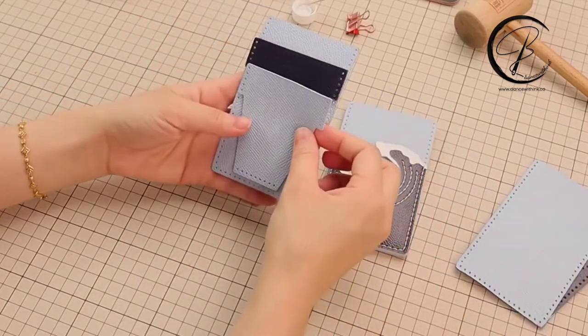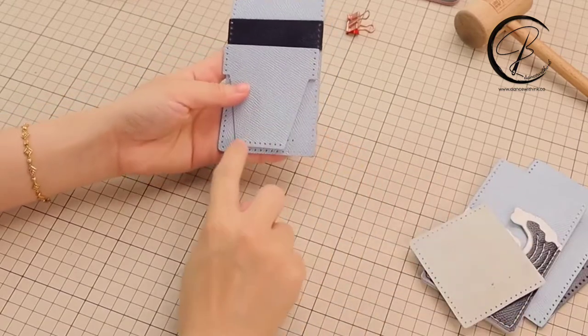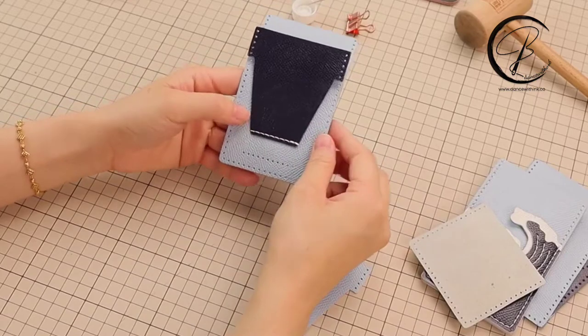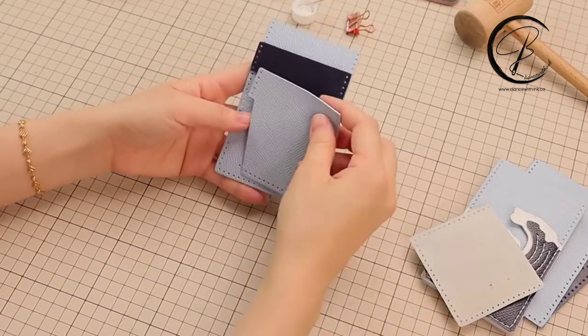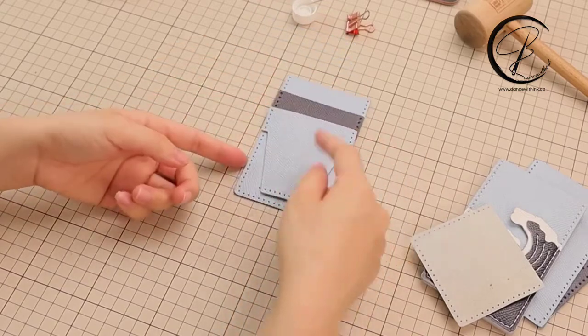Overlap the navy blue and then the light blue on the top. We are going to sew these two lines of thread here. The thread lines for these two are the same. I finished one of them then I will show you another one.